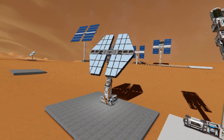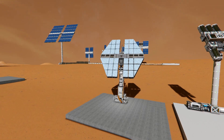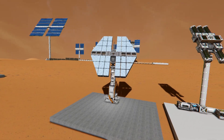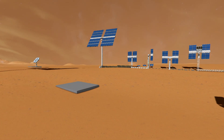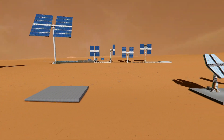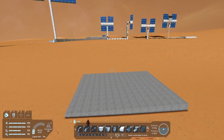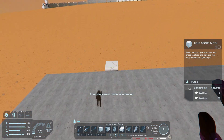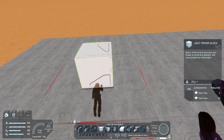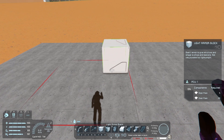Hello and welcome everyone. Today I want to show you how to easily add sun tracking to your solar panels in Space Engineers. It's now very easy to do and doesn't require any mods or scripts, and having this ability to set up solar panels like this gives you a lot of options, even just for aesthetics in Space Engineers. So let's go ahead and get started.